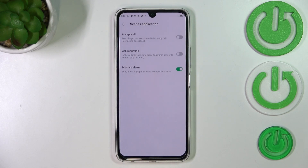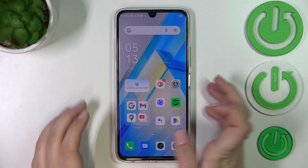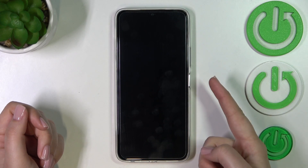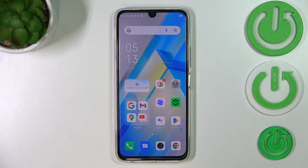Here you've got Scenes Application settings, so you can dismiss an alarm or accept a call recording — it's up to you. So let's check if it is working: let me lock the device and put my finger on the sensor. And as you can see, the device is unlocked, which simply means we just successfully added the fingerprint. This is how to add the fingerprint on your Infinix Note 12 Pro. Thank you so much for watching — I hope this video was helpful, and if it was, please hit the subscribe button and leave a thumbs up.